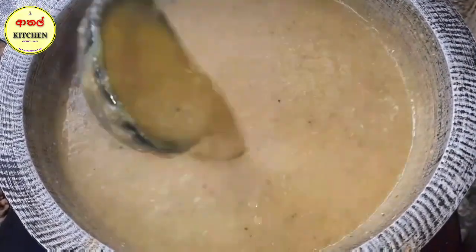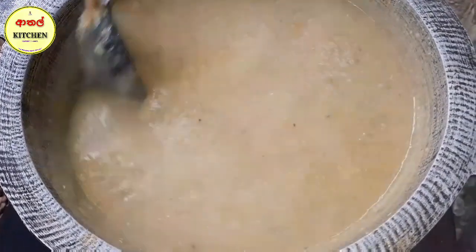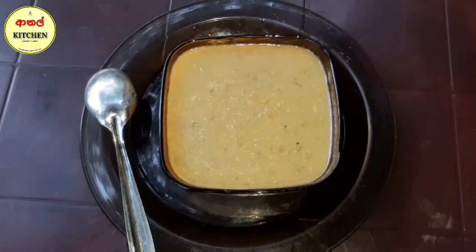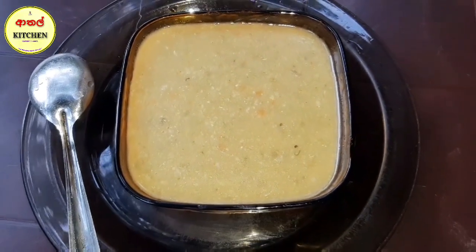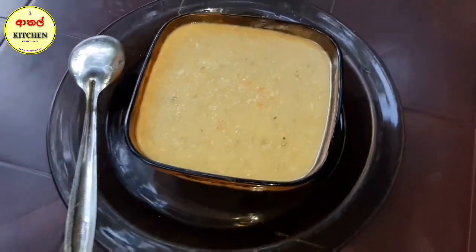This is the recipe for the first time. The recipe is very different. The recipe is also very good. It's a good recipe. I'll try it with my food.